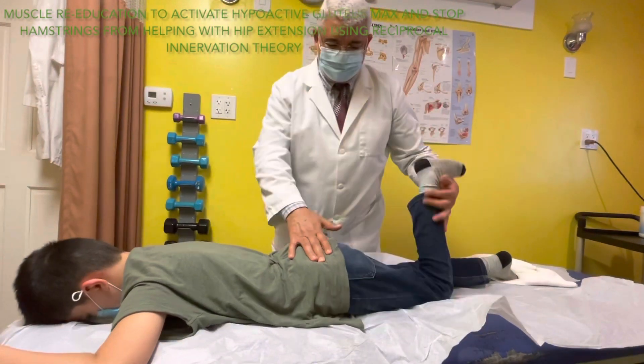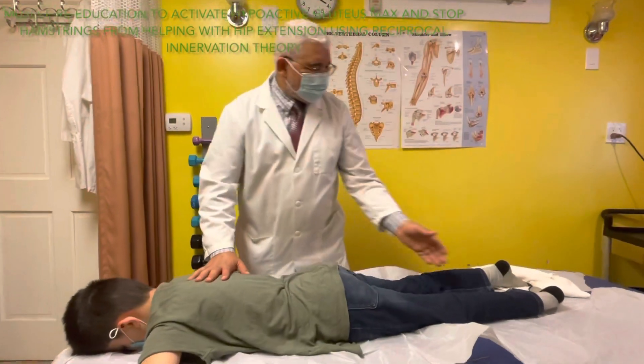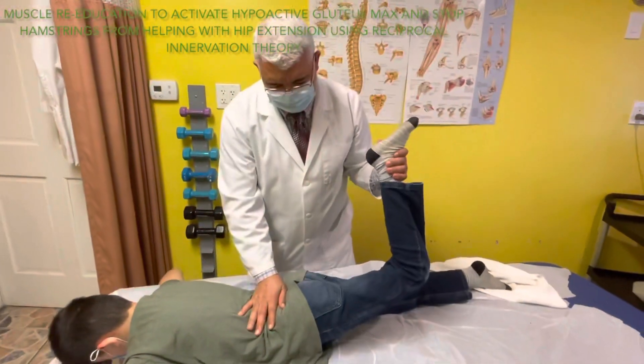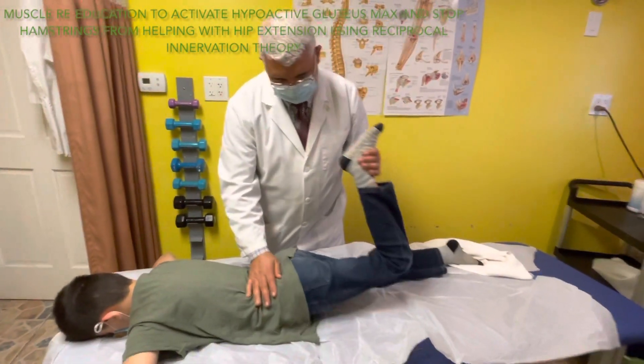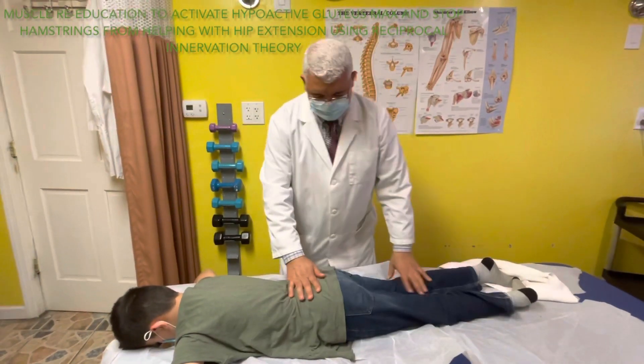Now relax. Okay, all the way to do it is the eggshell exercise. Eggshell exercise. Okay, stretching here - does it hurt? That was good.